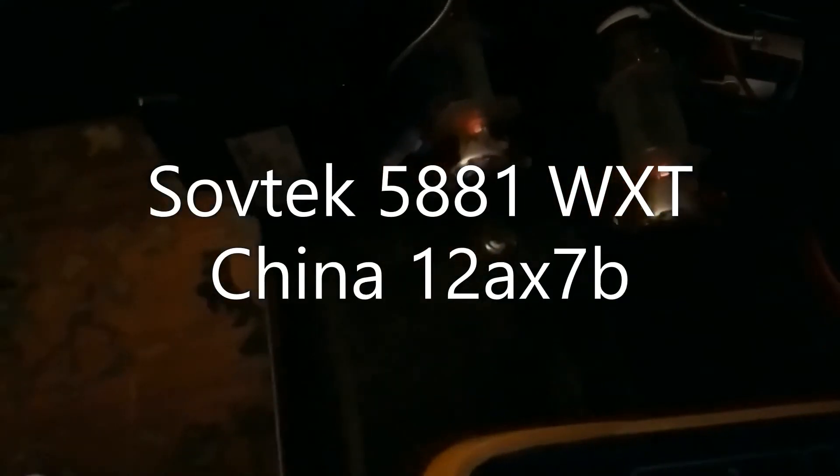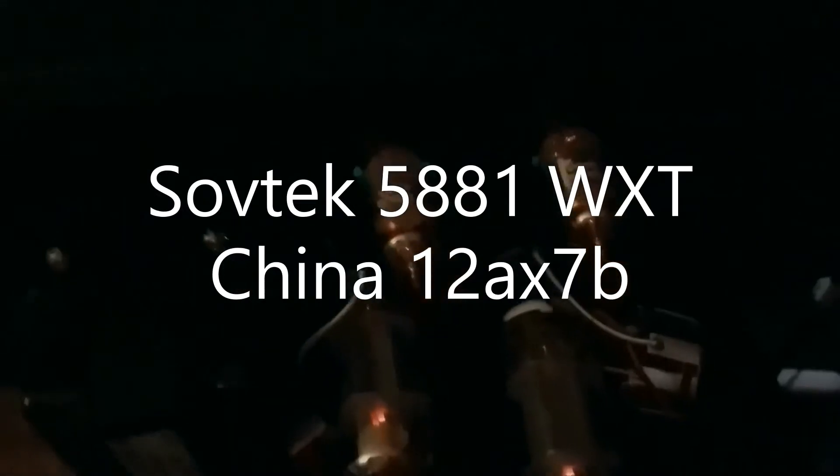This is a Line 6 Spider Valve - I've got the head unit pulled out. I just installed two brand-new Sovtek 5881 WXTs and two China 12AX7s, which is what the factory had installed. All four are new tubes - that's a matched pair of power tubes. I have a bias probe connected to one, hooked up to my meter, and I'm getting ready to set the bias. I'm letting them burn in.